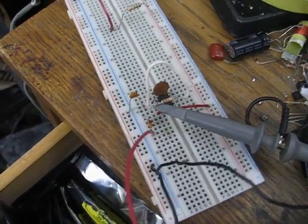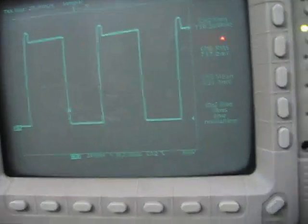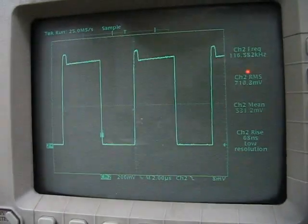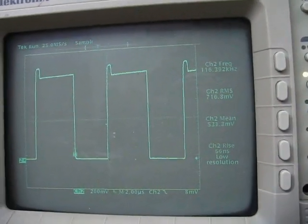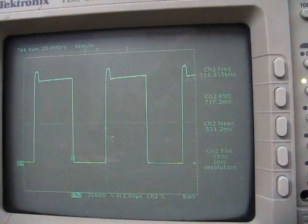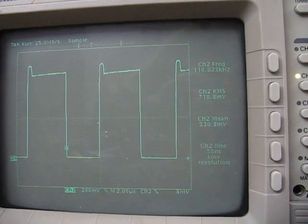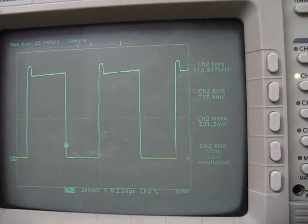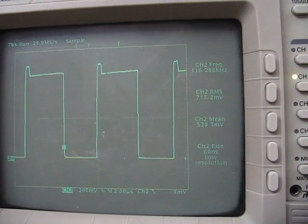This is running at about 100 kilohertz — excuse the contrast, I have a lot of light in here — but the oscilloscope shows a square wave with a bit of humpiness on it, running at 116 kilohertz, at some voltage. It's fairly sharp — not bad for a 555 — probably about 50 nanoseconds rise time, so it's generating plenty of harmonics.